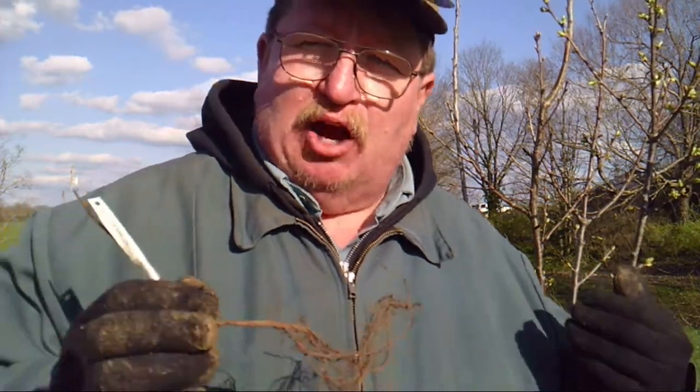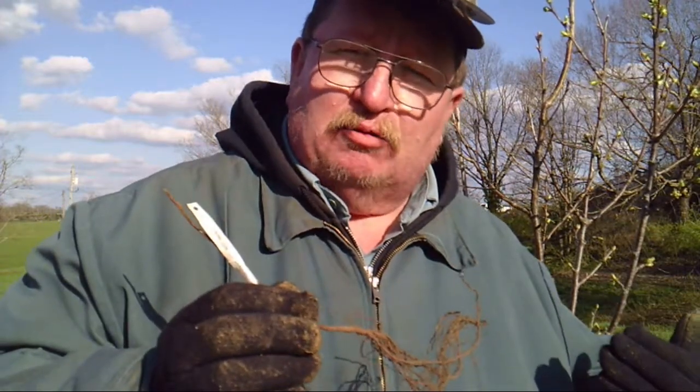I've never planted these before, but if I like them I can turn around and make hardwood cuttings and make as many as I want. They came as a set of three. I'll plant these around this Stella tree and they will give me another option for pollinating my Stella cherry, in hopes that I won't have a year without cherries.